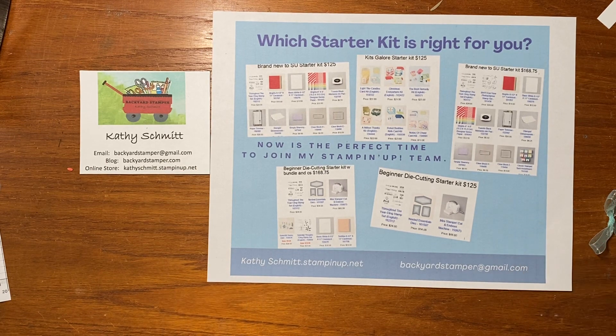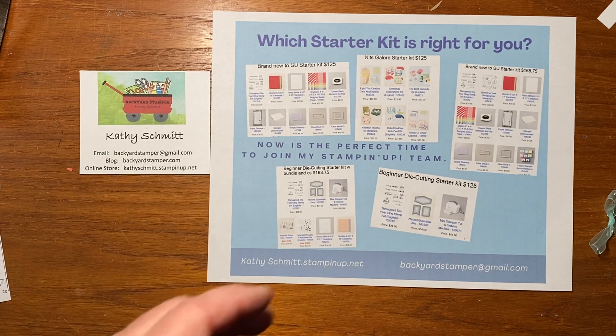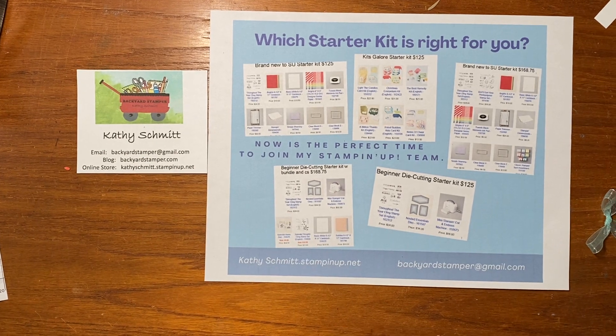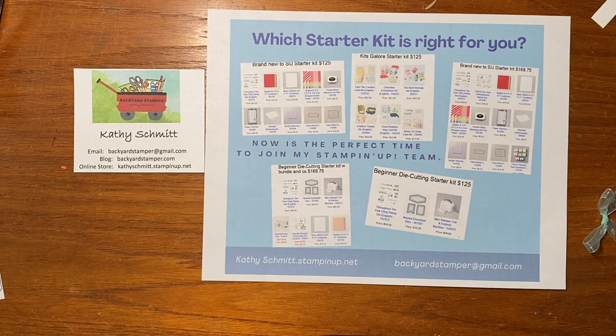The starter kit special runs through the end of October — I hope you'll take advantage of it. Take care, and next time you see me maybe I'll have my cast off. This just happened so I've got five weeks in it — hopefully you'll hear from me before then. Take care, bye now!